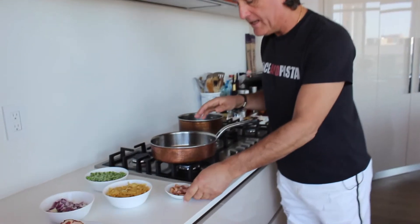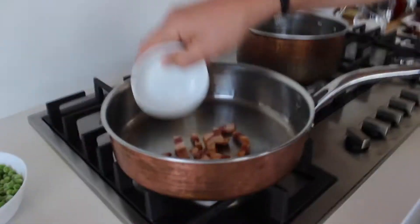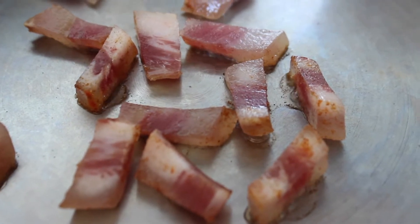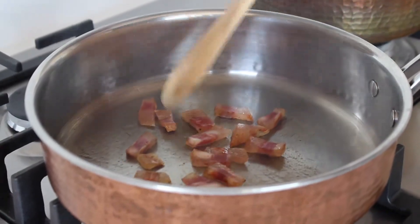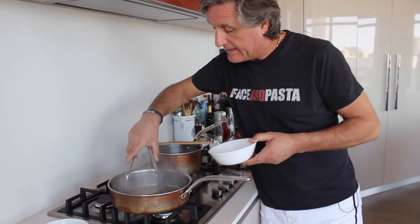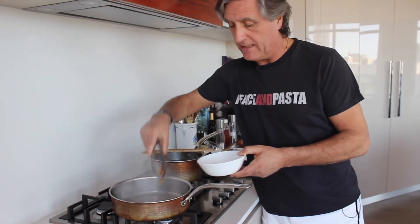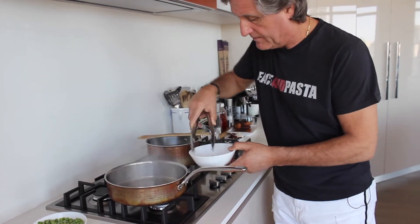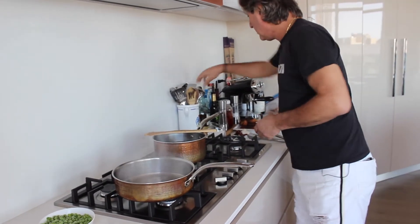Flame on. We're going to put the cut up guanciale in and we're going to sweat the guanciale. The guanciale is wet enough — it's becoming kind of crispy the way we like it. We're going to take it out, turn down the flame a little bit and put some oil.